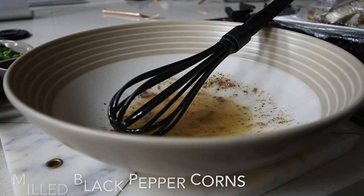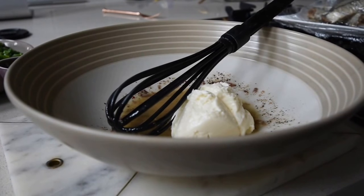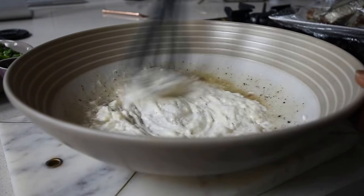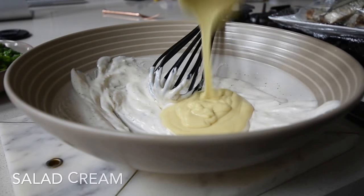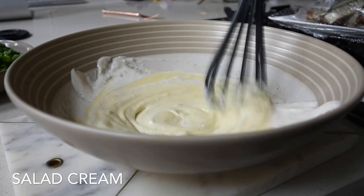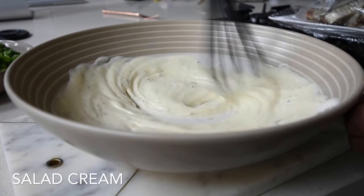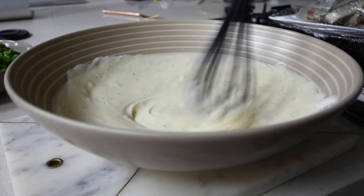Now it's time to add my creamy components. I'm adding some mayonnaise and mixing it together until well combined. This is the point where the calories are increasing — I'm also adding some salad cream and mixing again. At this point I've omitted salt altogether because the anchovies are salty, the vinegar is in there, and it's just perfect. Do taste as you go along to make sure you're on the right path.